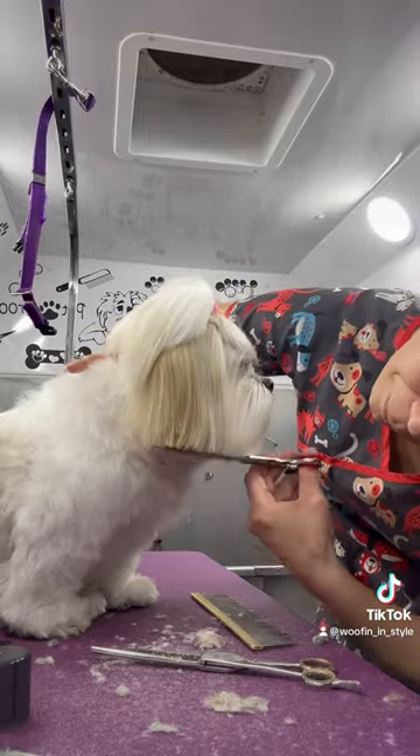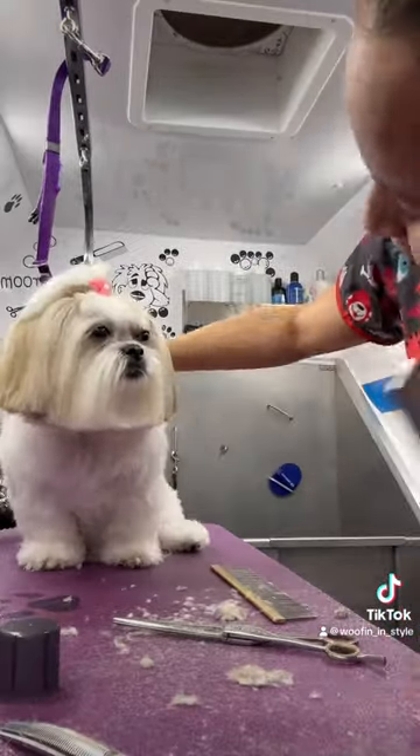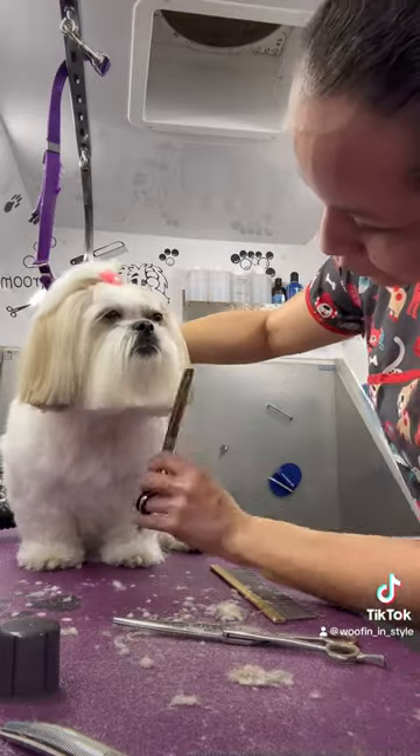Here I am doing the final touches. And here she is — Mrs. Amy! Isn't she cute?